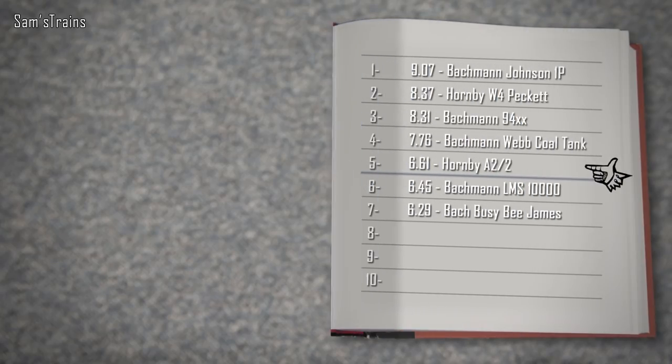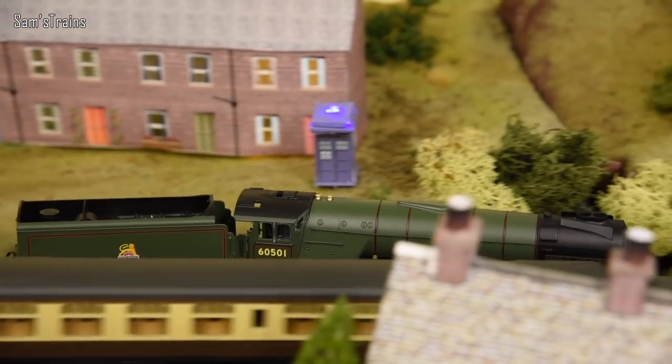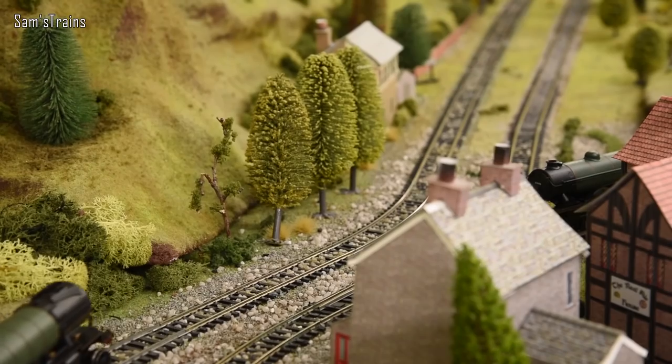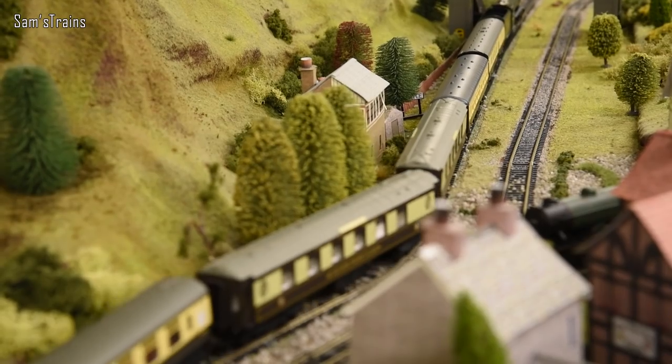Into the logbook — fifth place, just above the LMS 10000 and below the Webb Coal Tank. Overall, a little bit disappointing. Not a bad model by any means — very detailed and works perfectly — but just not as good as it needed to be to justify that price tag. Other manufacturers at this price point have done better. I also don't understand why Hornby is upgrading their old A1s and A3s to have die-cast running plates when their newly tooled Pacifics aren't having them fitted.